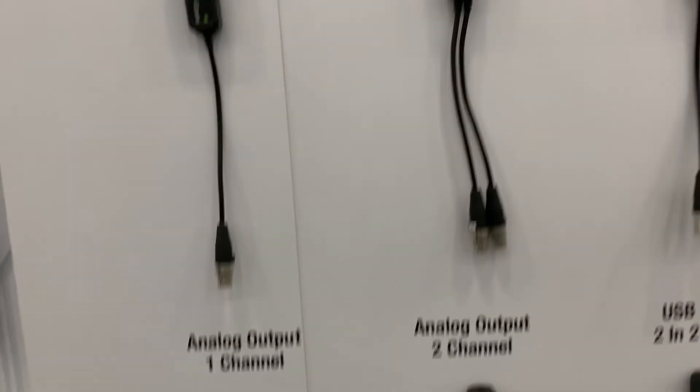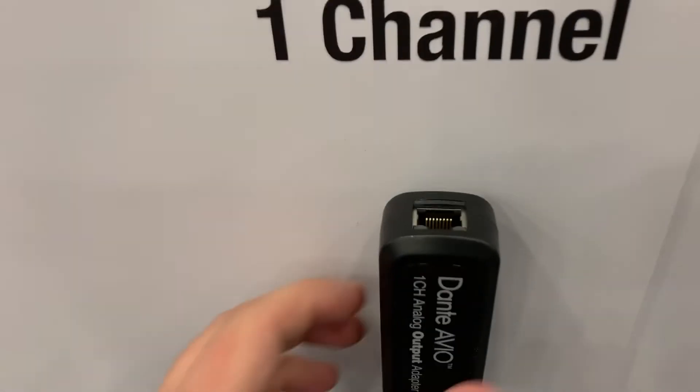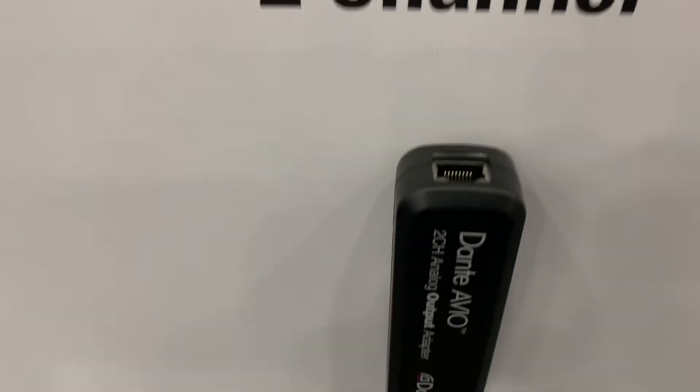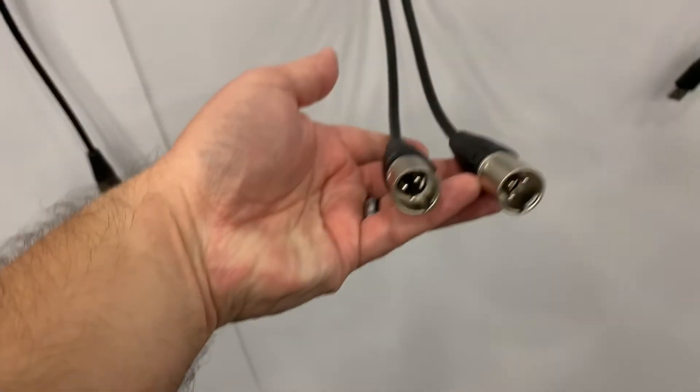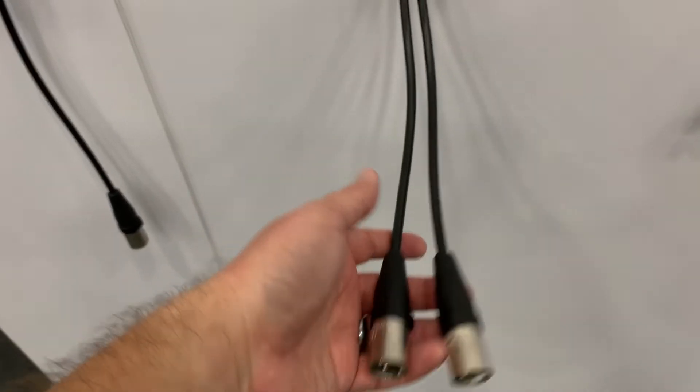These are little ABIO boxes. What they do is you basically plug in your Ethernet cable here — this one is analog output, two channel — plug in your Ethernet cable and then on the other side that gives you XLR outs. So this box is really, really useful.